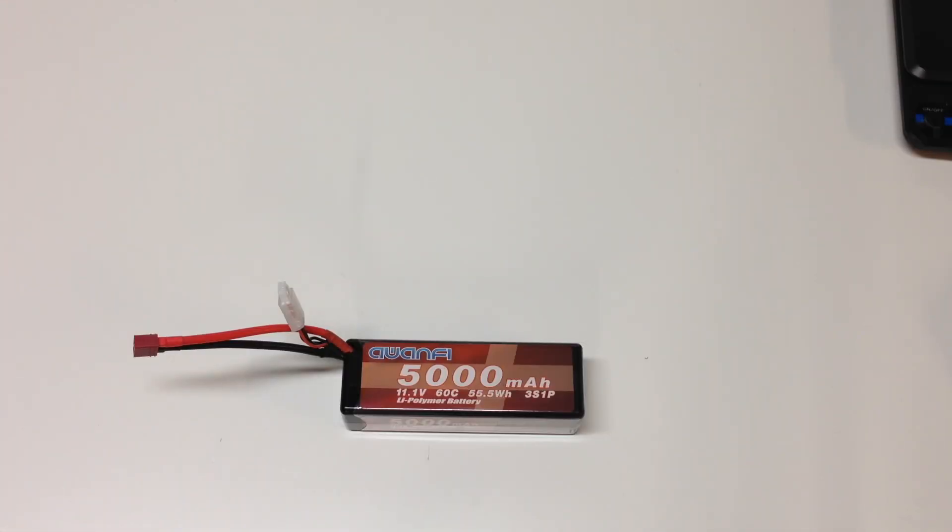Pretty excited about running these batteries. Going to charge them up, put on some EC5 connectors, and do some running. Hope you enjoyed this video — please like, share, and subscribe. Hit the notification bell and look for more videos soon. Thanks for watching.